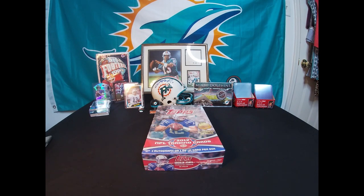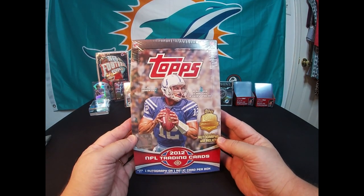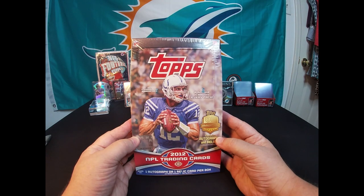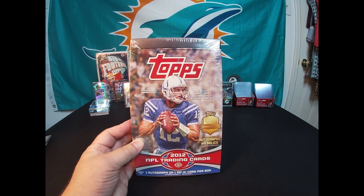Hey YouTube, Packs with Putter here, back with another box opening. Today I'm gonna be opening this box of 2012 Topps — it's a hobby box. Looking forward to opening this lot of good rookies in this year. As you can see on the front, Andrew Luck rookie is in here, we got a Russell Wilson rookie in here — that's probably the big ones — but there's some other rookies and a lot of short-printed cards. We'll see if we get those.